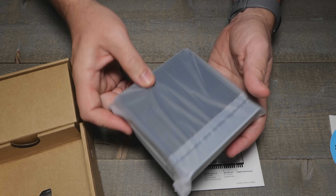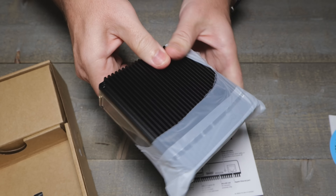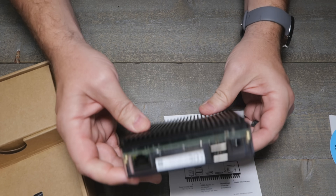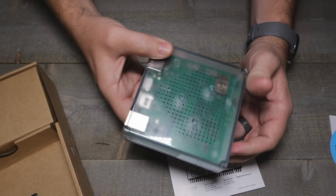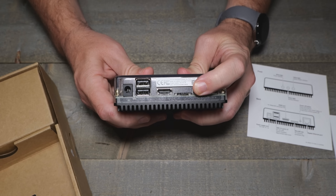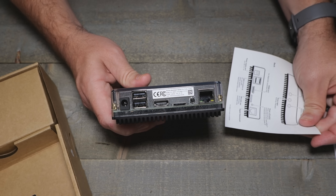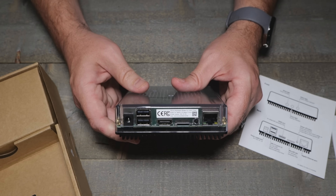Wow, it's got a little heft to it — that's the little metal heat sink. It's got a clear top, so no blue stuff; you can see the green board, which is why they call it the Green. There's a power off button: press and hold for six seconds to shut down safely, or twelve seconds to force a shutdown.